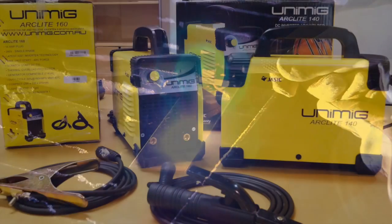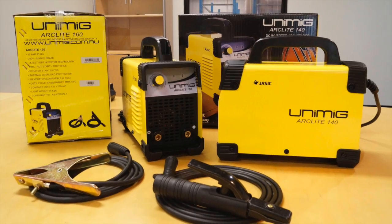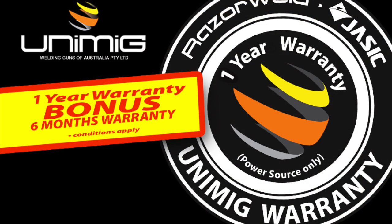The Arclight series of machines offer exceptional value for the price and are suitable for a wide range of applications, including DIY, light fabrication, and farming. Both machines are backed by a one-year warranty. When you register with us online, you get a bonus six months added to your warranty.